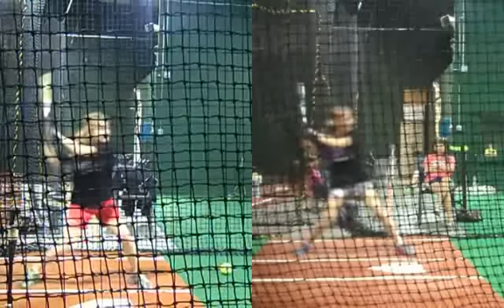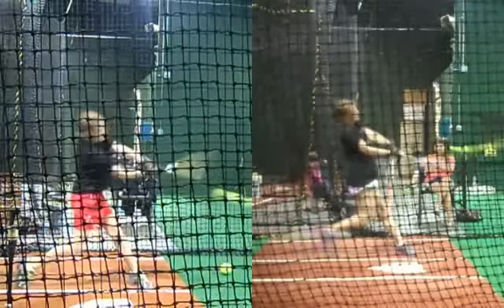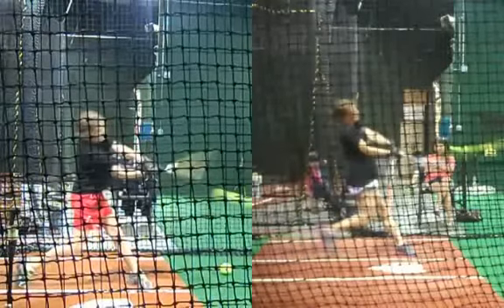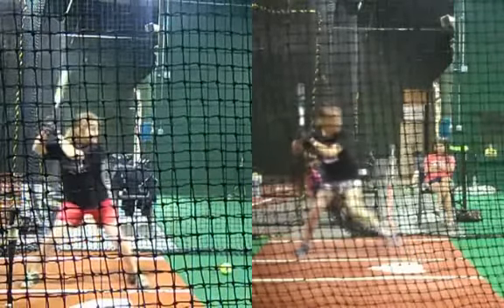Grace is one of my smallest students — she's maybe five feet tall, maybe 90 pounds. And she's hit some balls over a 225-foot fence this year. So it's not all about size in softball and baseball.